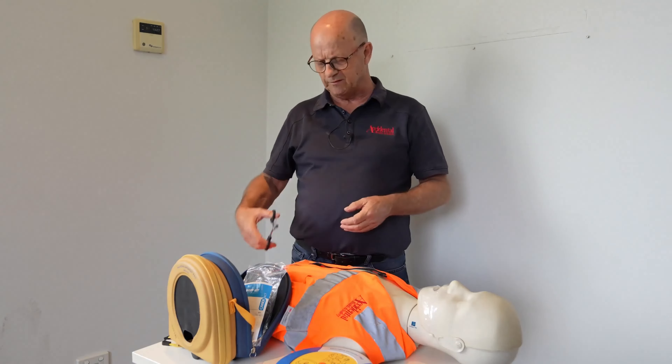Assessing heart rhythm — do not touch the patient. Our defibrillator is now assessing the heart and registering some activity. In this case there is activity, but the heart is not beating correctly, so it will provide an electric shock to reset the rhythm of the heart and make it operate properly.